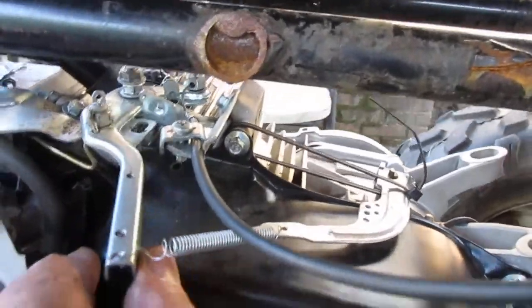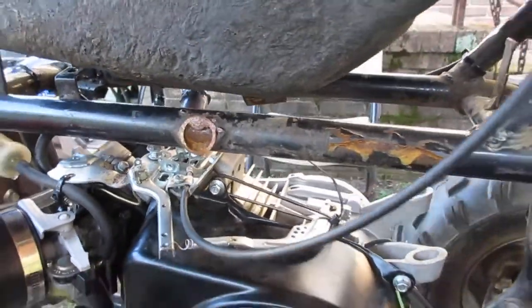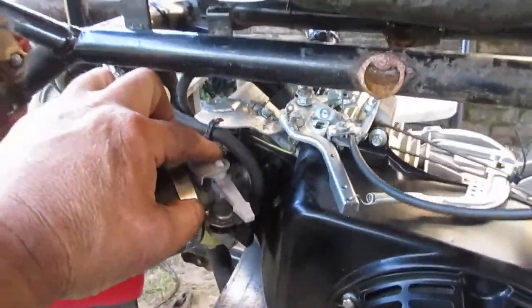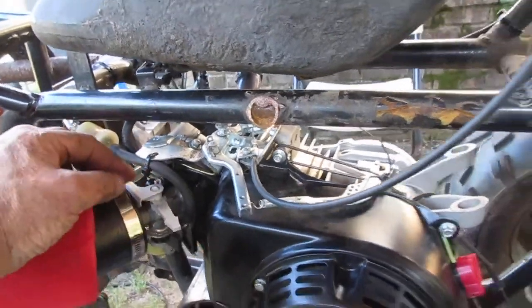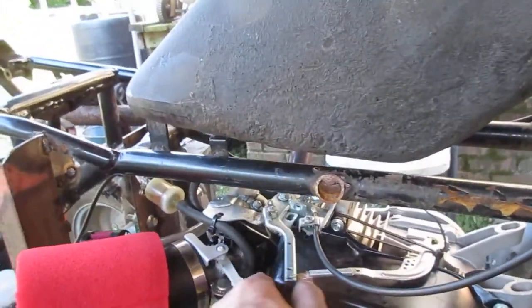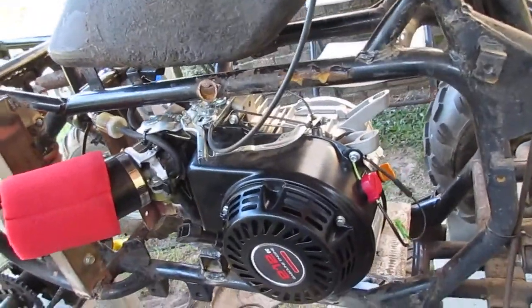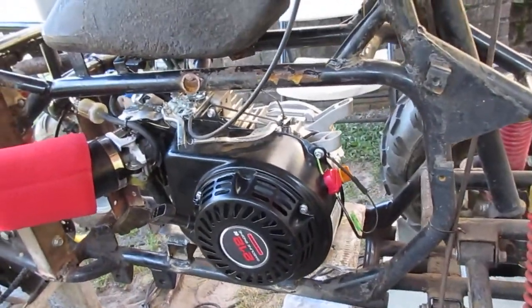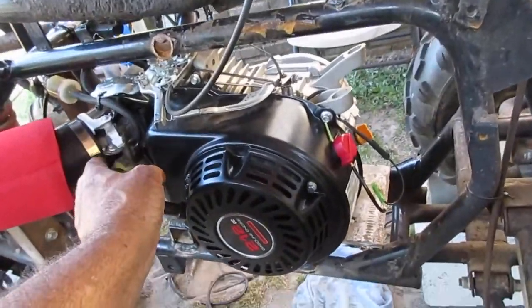Everybody does stuff different but the throttle hookup's great, man. When I did my first predator, I tried to make the linkage go straight on to the carburetor, but it's much better if you reconfigure this stuff. I'm gonna cut this gas off because I think at one time that carburetor was loading up, but I'm getting ready to start it.